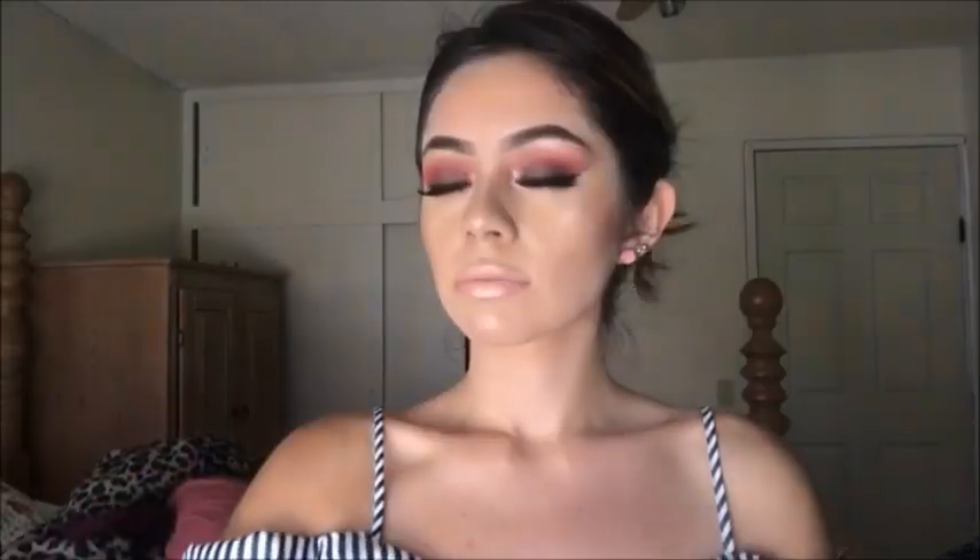I am applying my highlighter in bone color, and on top I will add shimmer to illuminate. I remove the eyeliner.